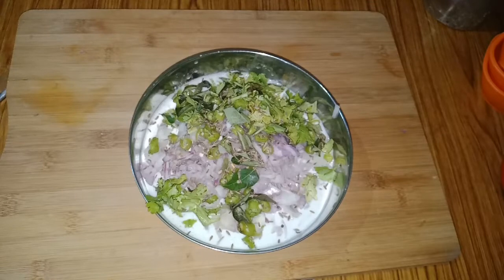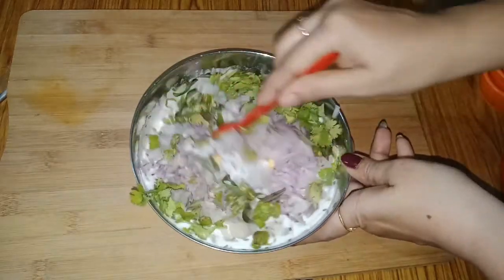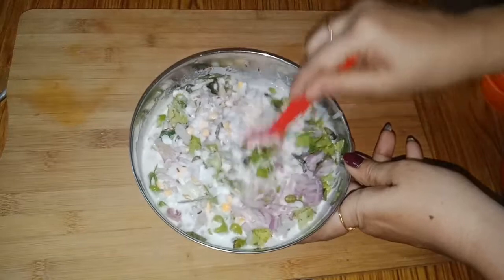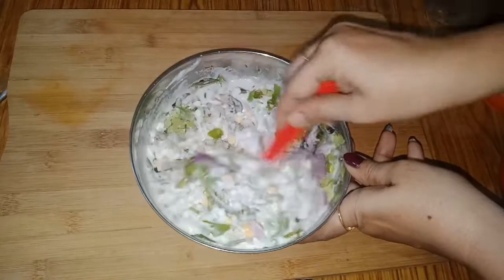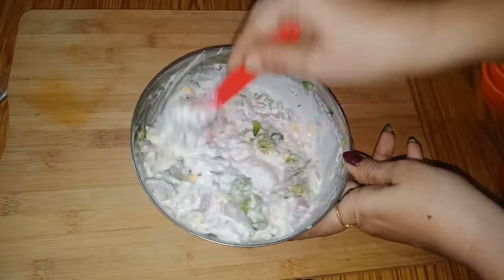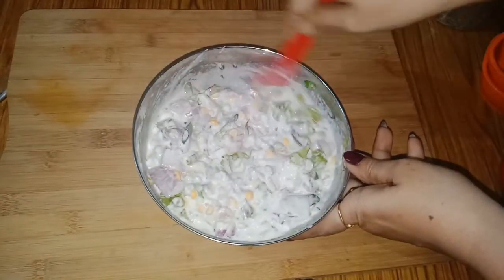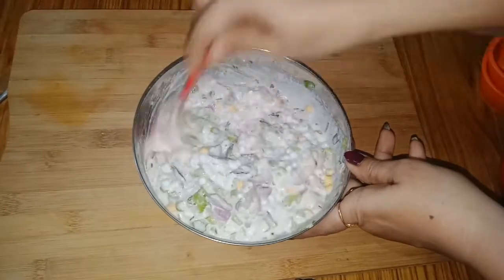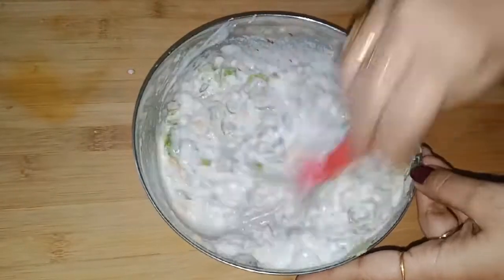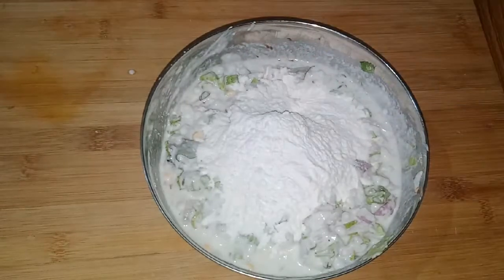I will add salt in the pan. Add salt to taste — just a little bit of salt.